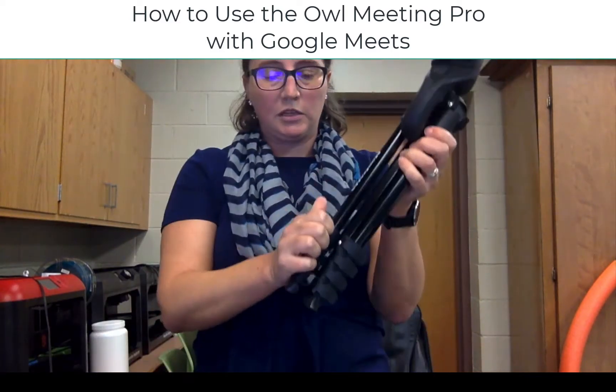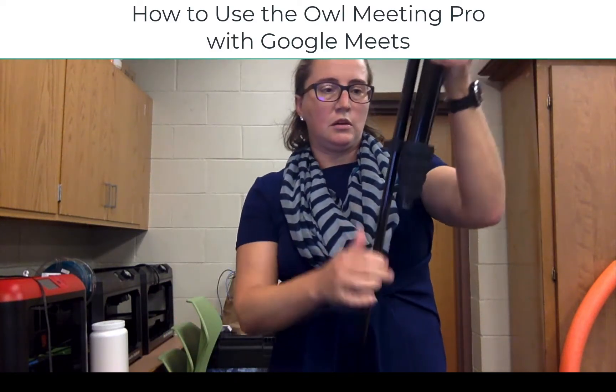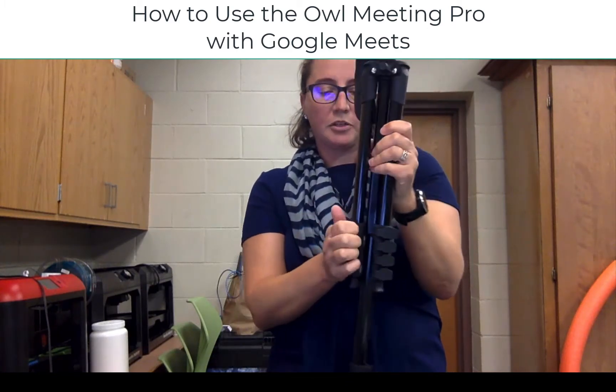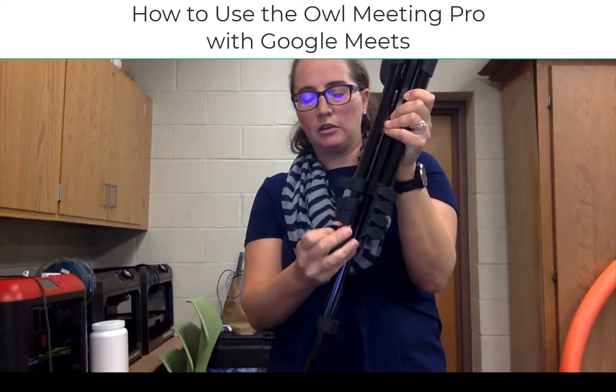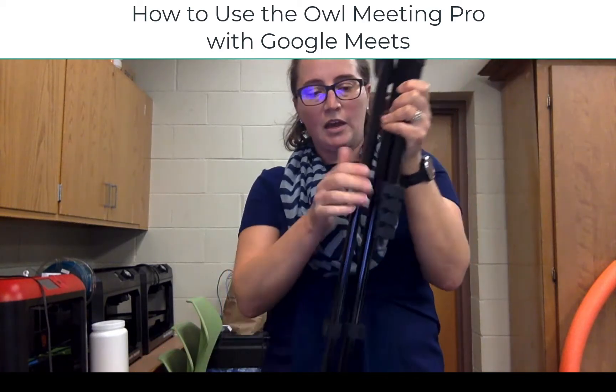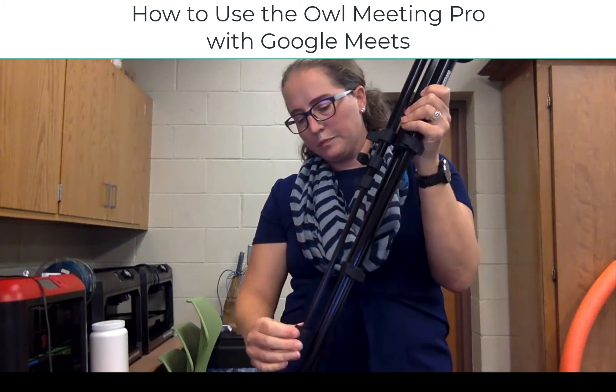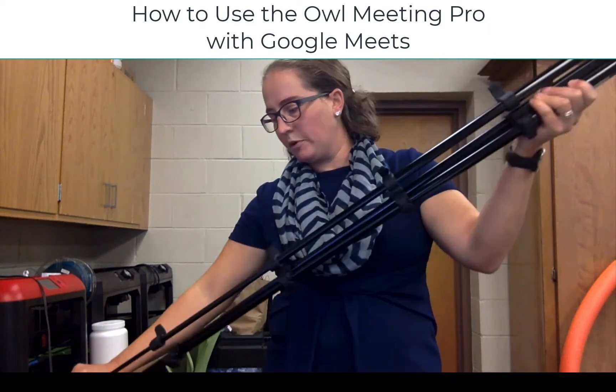Then you can set up your tripod using the quick releases. The tripod is optional, but it does allow you to put your OWL on a stable surface anywhere around your room and not have it take up a student's desk, which is really helpful. So it's up to you as to where you choose to put it.